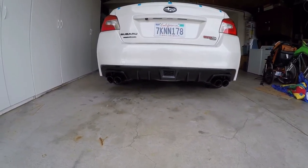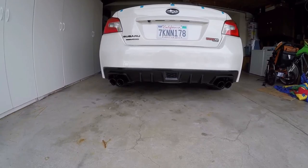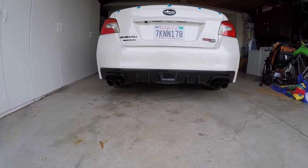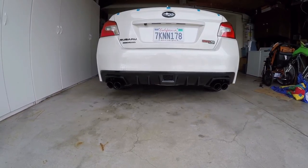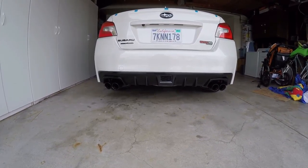The good thing about the mufflers is I can just buy any muffler cap, back muffler piece, whatever I want if I ever want to reverse this. The valence is another story — that's kind of stuck.